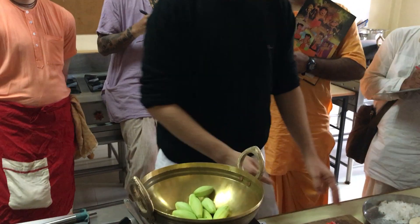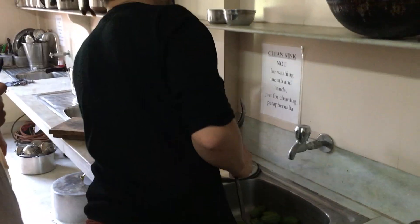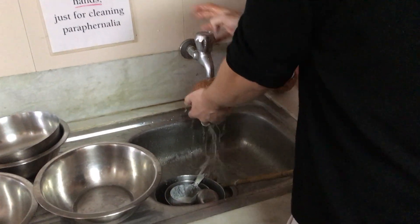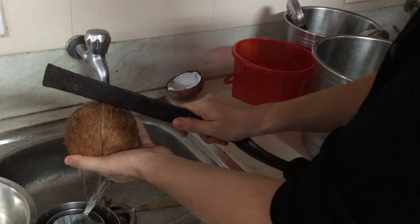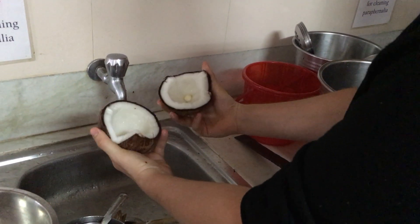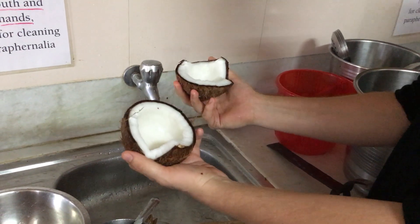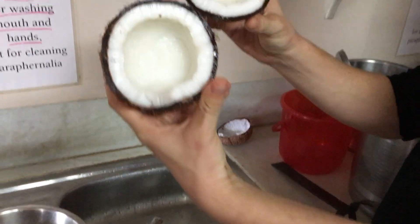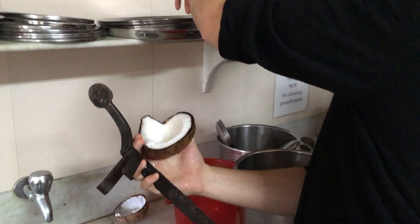Everybody take a half a coconut. For those of you who don't know how to crack a coconut, we'll just show you over here real quick. Not a hammer, but a similar motion to a hammer. If you're not from India, you'll probably never do this again in your life. You want to go around it three or four times so that doesn't happen — I hit a bit too hard. You can keep the juice if you want; I don't have any use for it so I just threw it out.